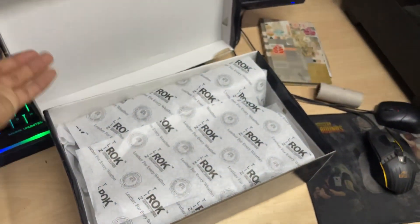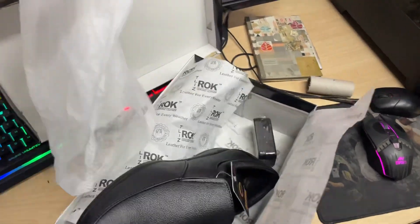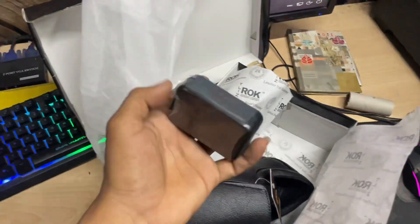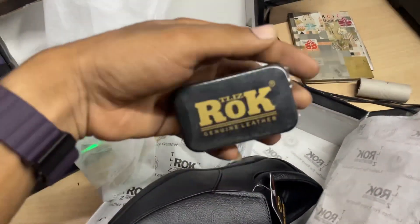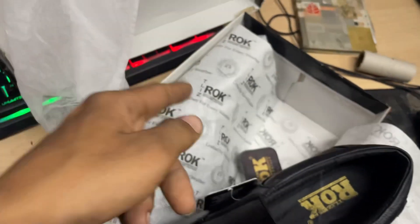This is the same as your packaging. Here you get a wrap-in paper. You will get a cloth bag. This will be free Susana with Rocky branding. The same branding you get inside — the same branding you get in the box.